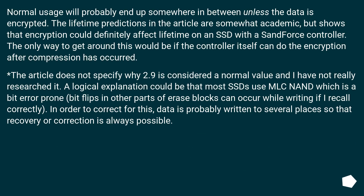Normal usage will probably end up somewhere in between, unless the data is encrypted. The lifetime predictions show that encryption could definitely affect lifetime on an SSD with a Sandforce controller. The only workaround would be if the controller itself performs encryption after compression has occurred. A logical explanation for the 2.9 value is that most SSDs use MLC NAND, which is bit-error prone — bit flips and other issues in erase blocks can occur during writing, so data is likely written to several places to allow recovery or correction.